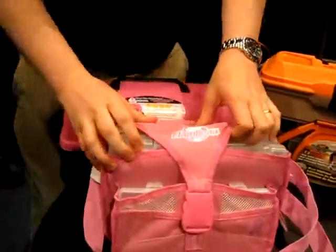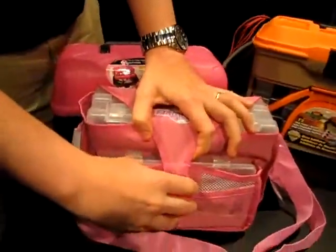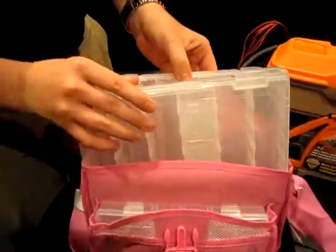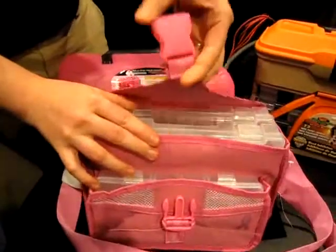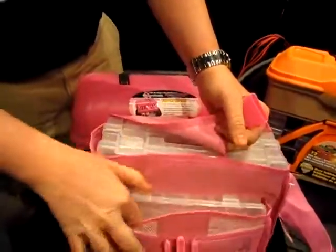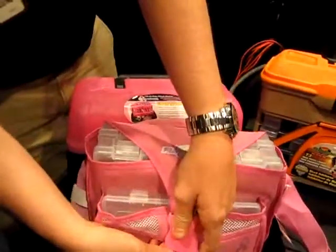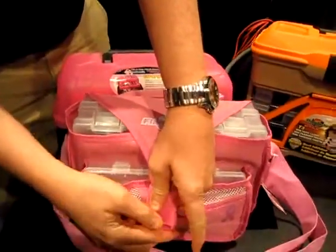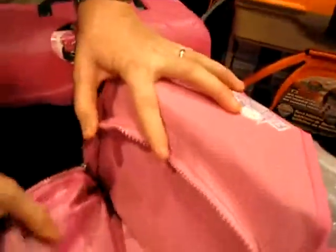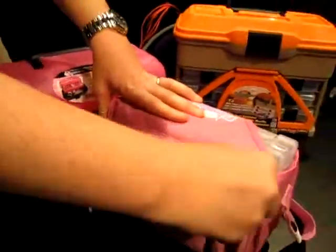And then we've got the Support the Cure quick drop bag here. It also has the tough tainers that are able to switch in and out just like on the T3. Awesome pink bag so you can style on the water. It also comes with those tough tainers — plenty of room for your hooks, your sinkers, and your lures. You've got some zipper pockets back here to throw your glasses in, throw your sunblock in. You're ready to go.